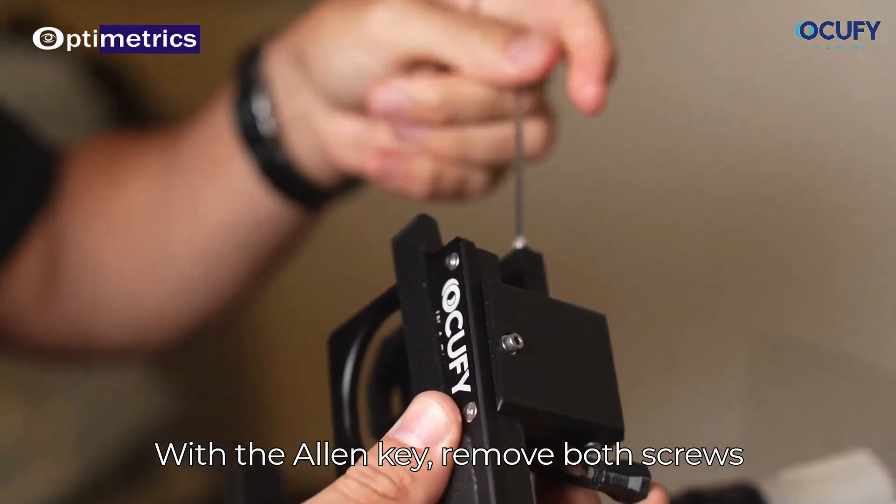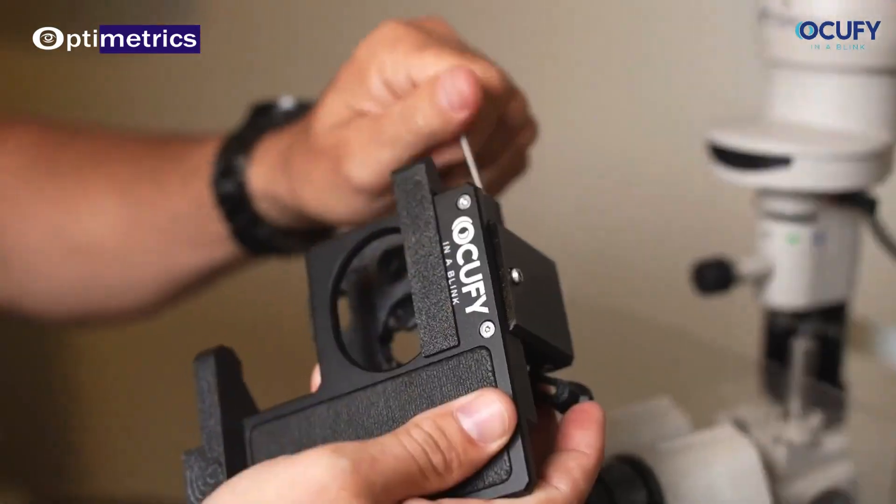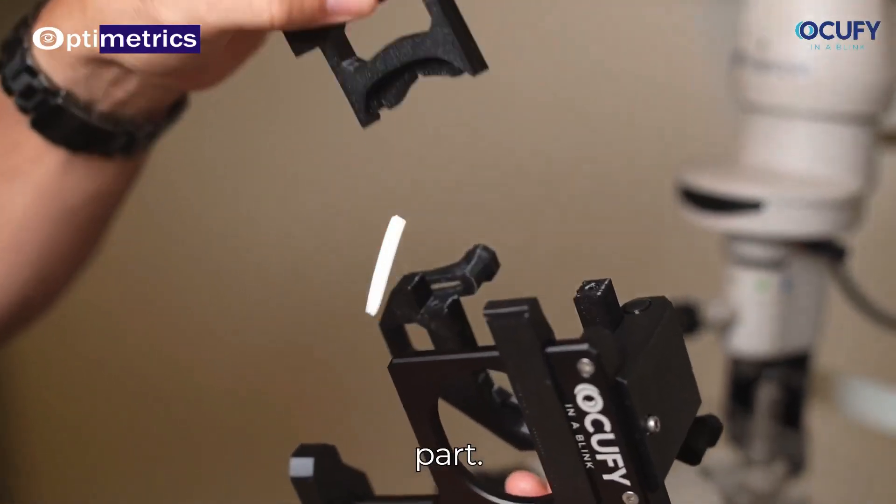With the Allen key, remove both screws and bracket. Check for the correct orientation of this part.